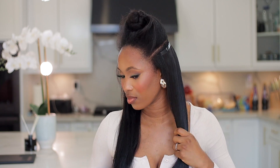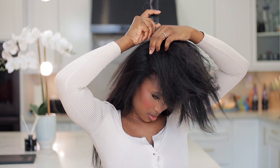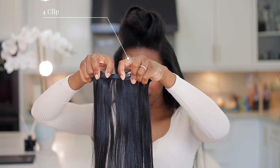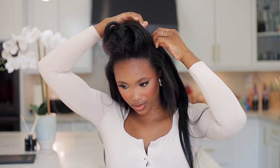I'm brushing this through so I can see what it looks like while I'm installing. You can see it's coming together — it's blending, the length is there. I'm going to add more clip-ins. Depending on your preference and the volume you want, you can stop here, but I want it to be full so I'm going to use the entire bundle so you guys can see exactly what it looks like. Now I'm using the second four-clip weft and attaching that to this section.